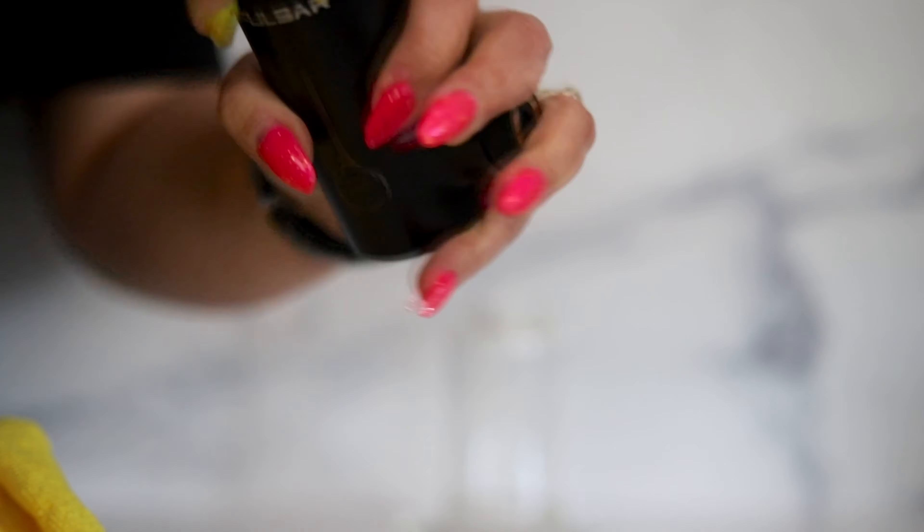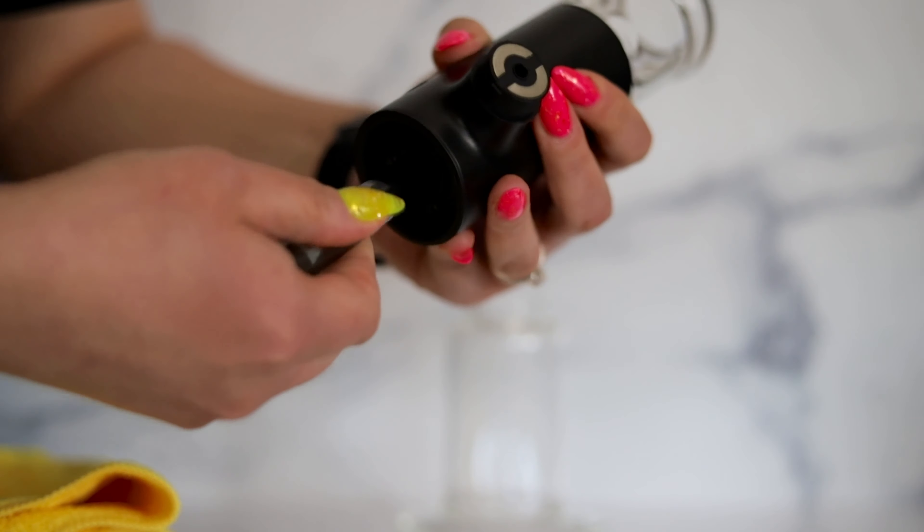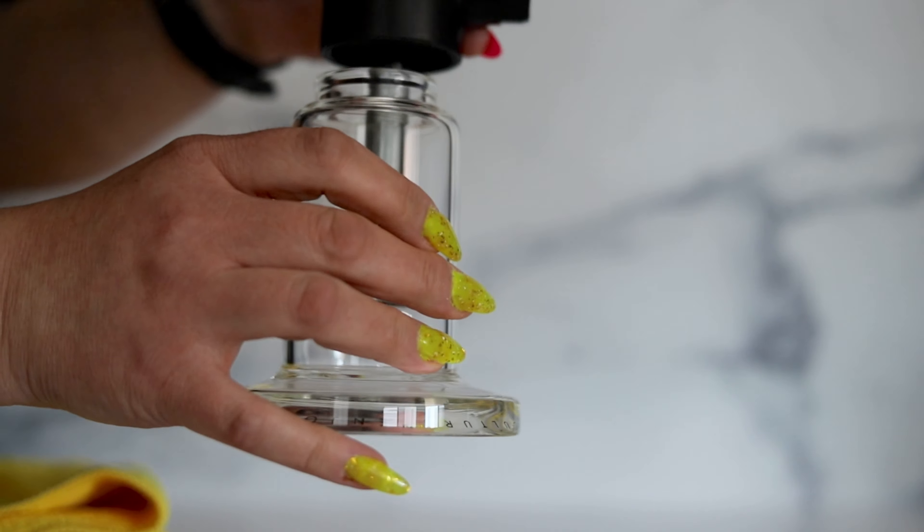It's a little bit tricky to get the mouthpiece and the base in — it's a very tight fit, so be very careful. Take your time when you're putting these pieces together. You don't want to break it the first time it comes out of the box.